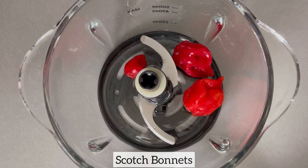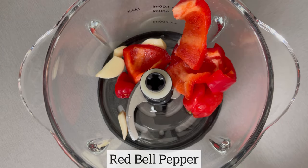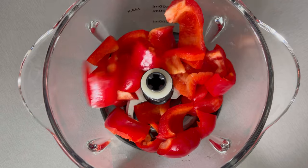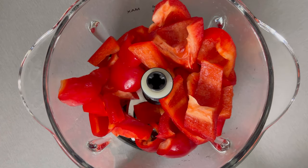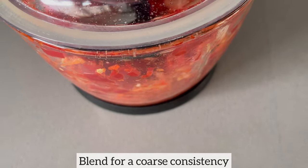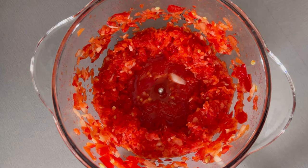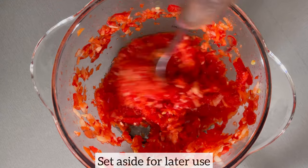Whilst the fish is marinating, I'm going to blend together the ingredients for the pepper sauce. To my vegetable chopper I have added garlic, scotch bonnet, and red bell peppers. I'm going to blend for a coarse consistency. If you don't have a vegetable chopper you can certainly use a food processor. This is the consistency that you should have — I'll set this aside for later use.